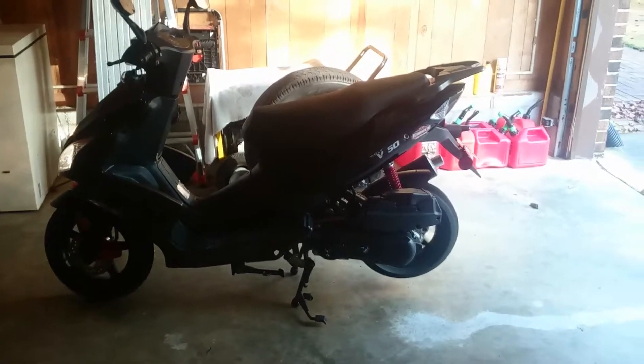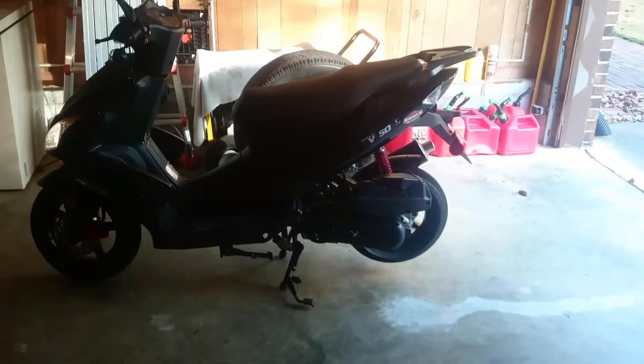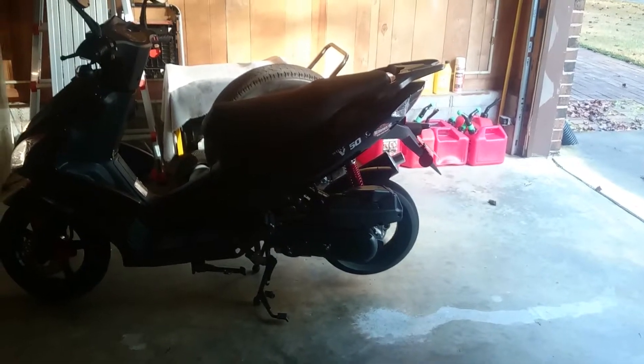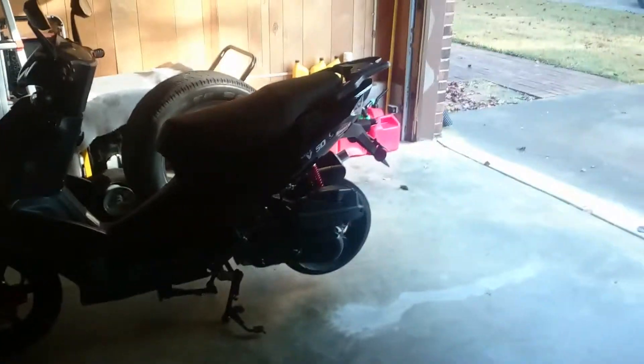Alright guys, I'm back and as you notice, I'm just actually standing out here watching it happen. That back tire is rolling. It kind of starts rolling really fast — once it starts to move, it picks up the pace pretty good.